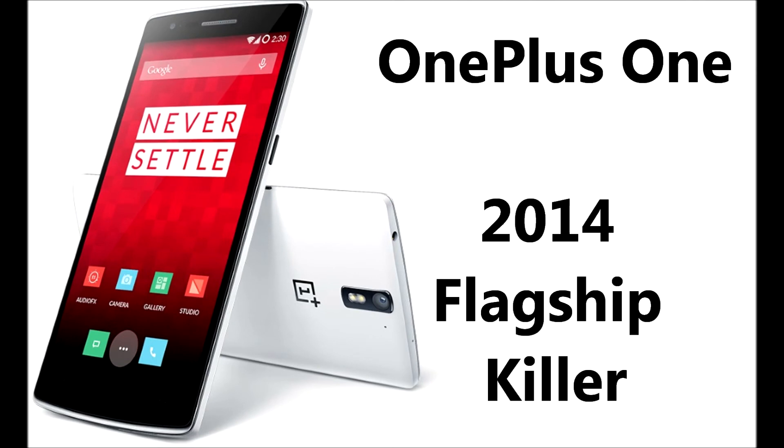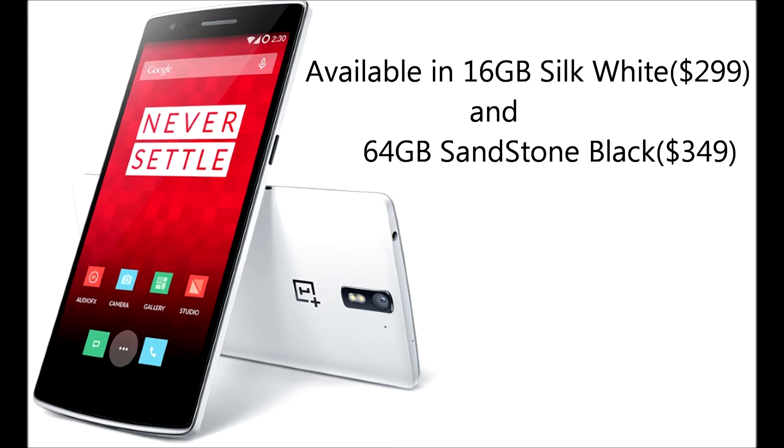Hi guys, welcome to Comptain's All. In this video let me show you the OnePlus Mobile Phone One, which was released in 2014, and according to the company it's a flagship killer.